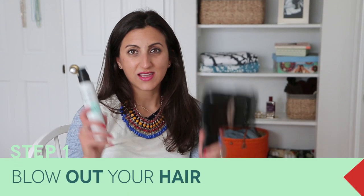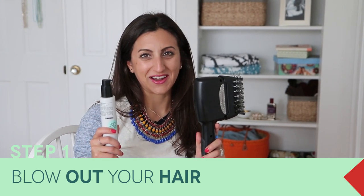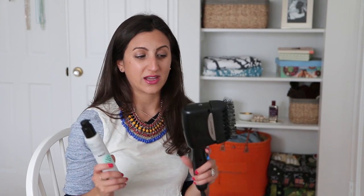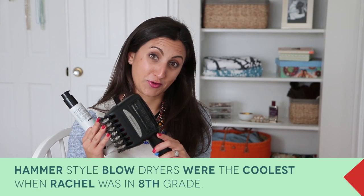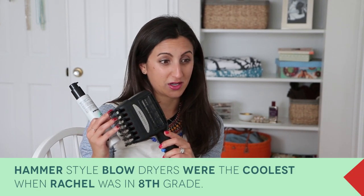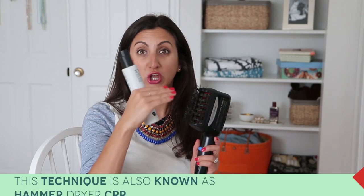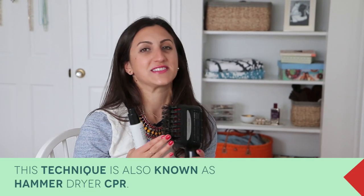Step one is the blowout. I only recently learned how to blow dry my hair with a regular blow dryer and a round brush. I do think that looks better, but it's super duper challenging — it took me 29 years to learn how to do it. Up until that point I was using this hammer style blow dryer. I discovered it in the eighth grade. Every single one of my girlfriends had one. I've had about 10 since then. They don't last very long — sometimes they start getting burned out, they'll just shut down and you have to literally blow into it and it comes back to life. Anyone who's used this knows exactly what I'm talking about.